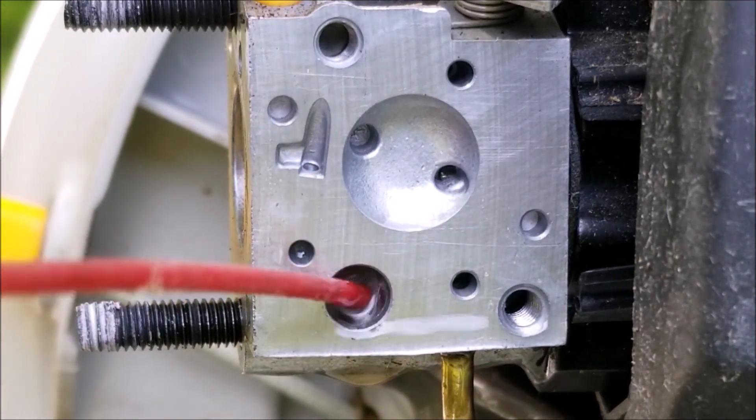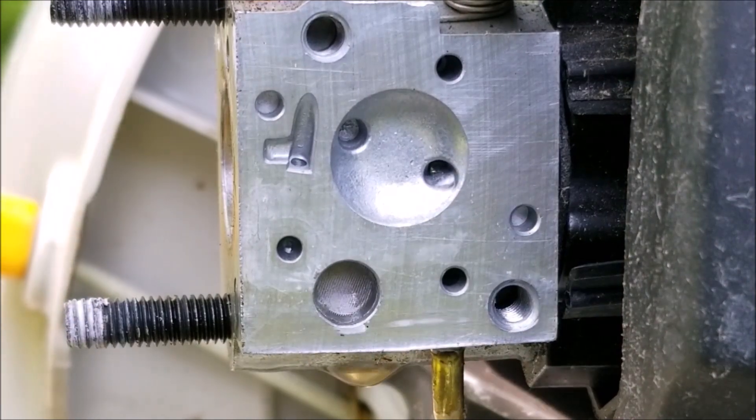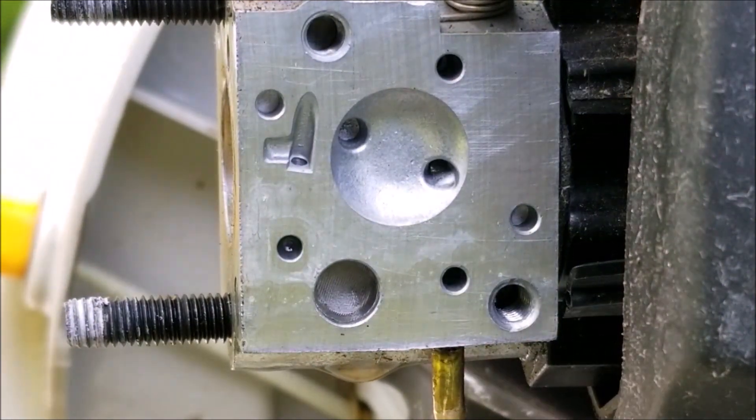Another reason why your blower would start but not stay running is a clogged spark arrestor screen. Remove your screen off the muffler and clean it if necessary.